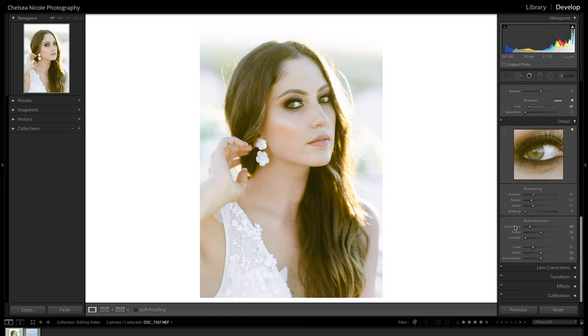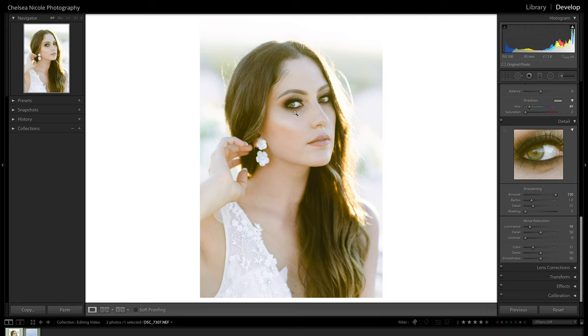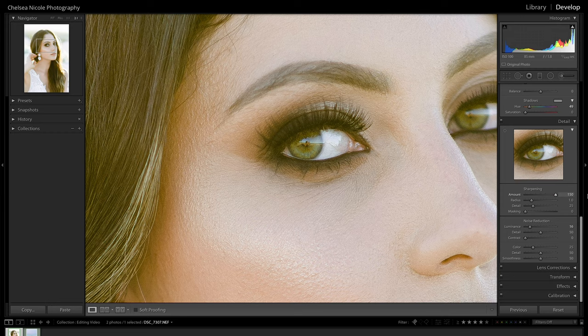Next we come up into sharpening. To understand what these sliders are doing, it helps to know how sharpening in Lightroom works. Sharpening doesn't actually make your image more in focus — rather, it increases the sharpening effect by increasing contrast around the edge details within a photo. The amount slider controls the amount of the sharpening effect, from no sharpening to a lot. I'm going to go really dramatic with these settings so you can really see what it's doing — you can see the photo getting more contrasty around those edge details.